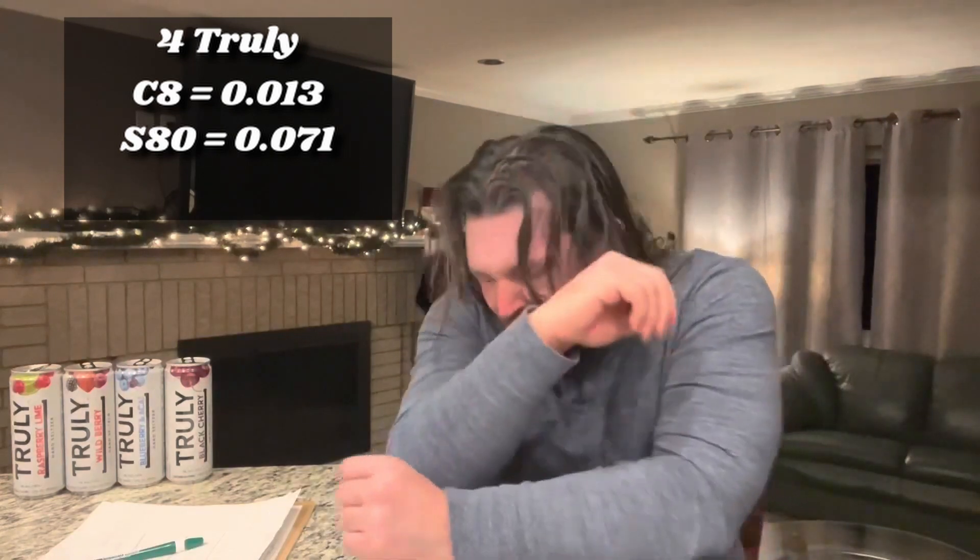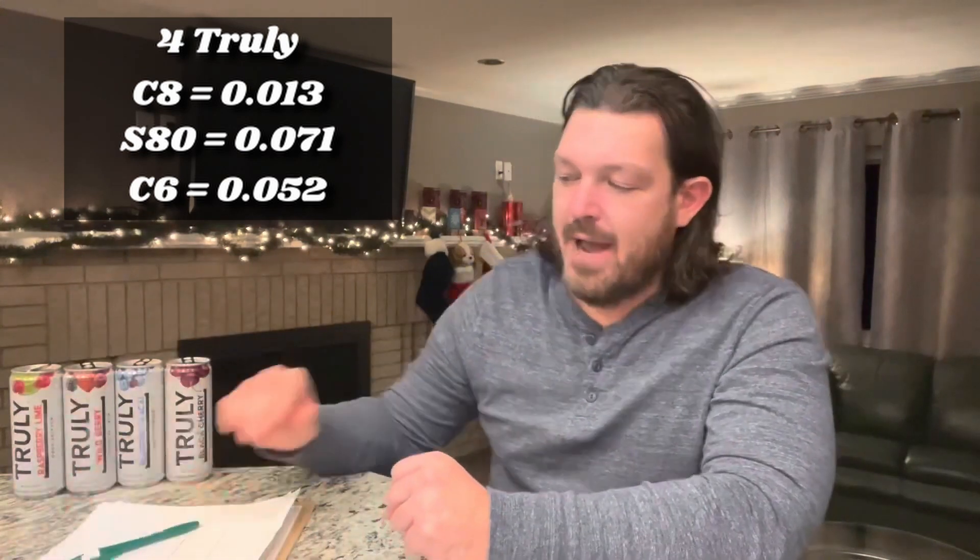It's been 15 minutes. C8 reads 0.013. S80 reads 0.071 — when did I become a lightweight? C6 reads 0.052. That one is gradually going up. We've got three different stories going on right now.